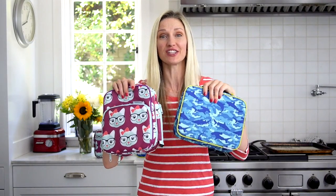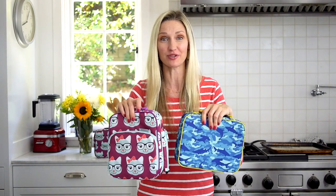It's back-to-school season and that means it is lunch box game time. I have four easy tips that are total game changers in jazzing up your kids' school lunch, and it starts with these amazing Bentology lunch boxes.